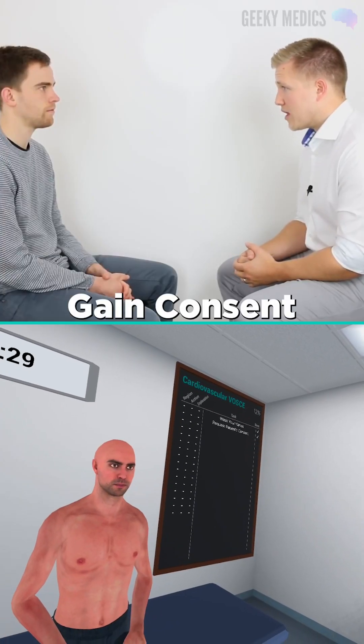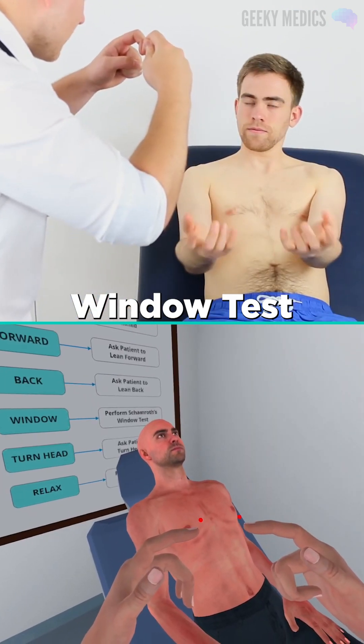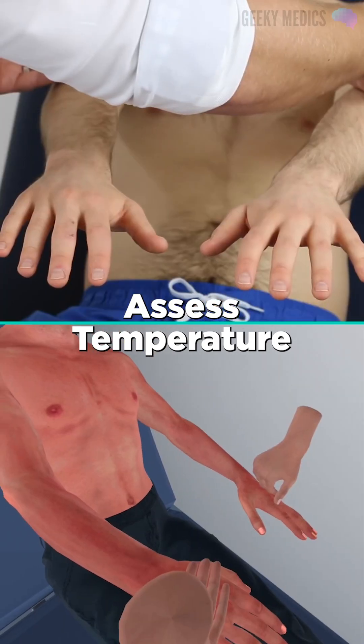And also listening to the heart as well — would that be okay? Would you put your palms up for me? Can you bring your fingers together like this, in what's called a window test? I'd like to check the temperature on your arms. Hold your hands out with your palms down.